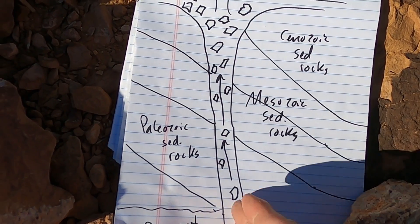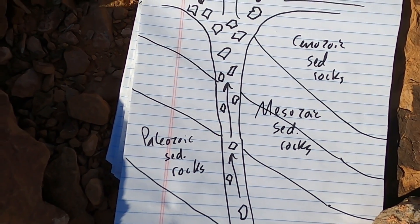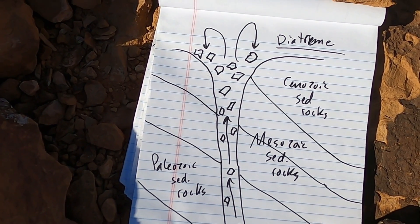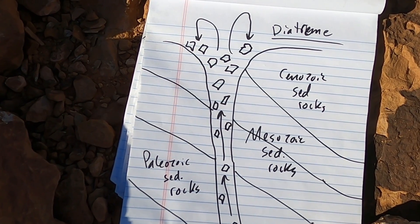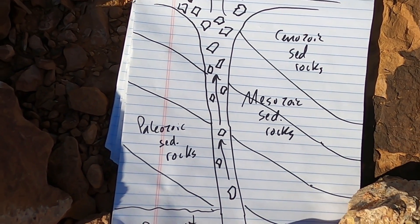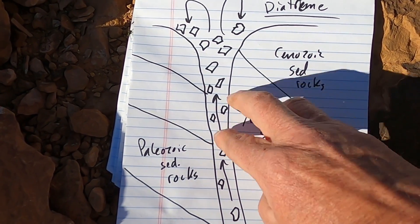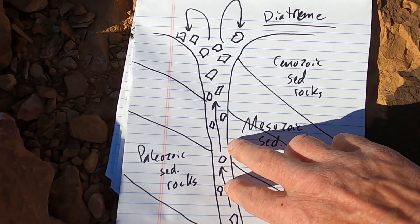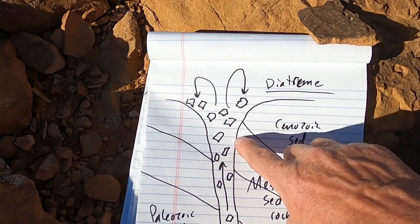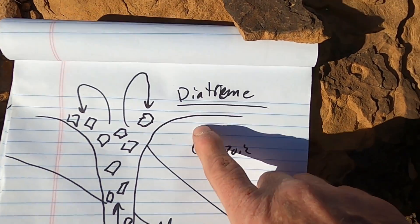We would have this eruption bringing these rocks up at tremendous speeds. Some models even suggest it was almost hypersonic — the speed at which these magmas were working their way towards the surface. As this material moves towards the surface, it's ripping up the existing rocks along the wall and carrying chunks of these shattered rocks upward, where it fills in this pit around the vent. This is what we call, again, a diatreme.